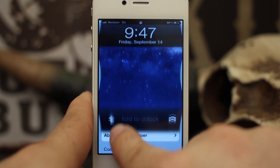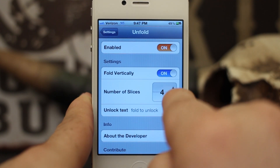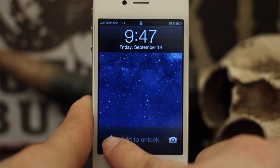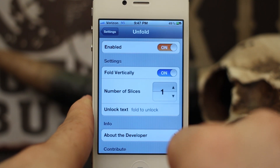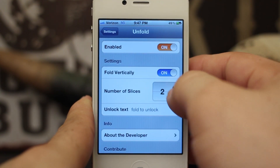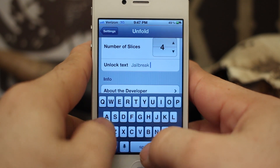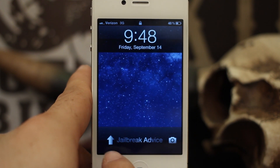It gives a pretty cool effect going up like this. The other cool part is we can specify the number of slices in the fold, all the way up to 10, so we can change that and when we go up we have more slices in the fold. We can also go as low as 1, which looks a bit weird but you can set that. Down at the bottom we can also change the unlock text — for example, set it to 'jailbreak advice'.